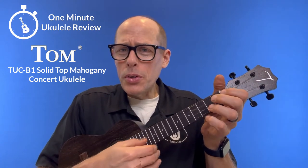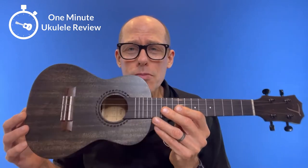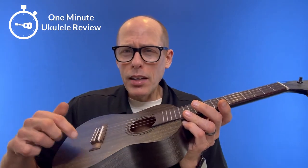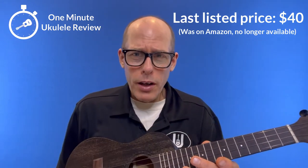It's the One Minute Ukulele Review! Welcome to the One Minute Ukulele Review brought to you by ukestuff.info. This time we are looking at the Tom TUC-B1. It was a solid top concert ukulele, solid mahogany, that was on Amazon for about $40. It's no longer available.